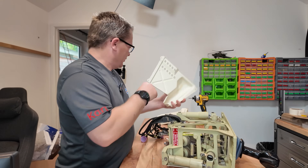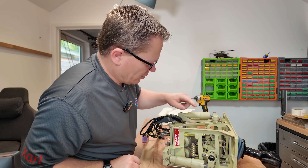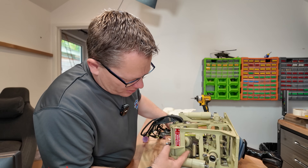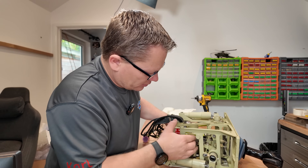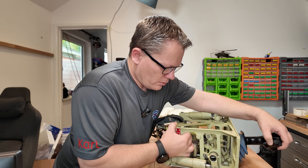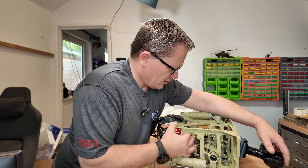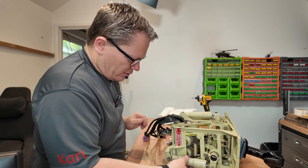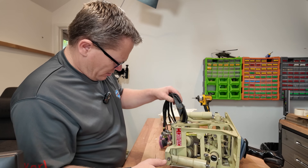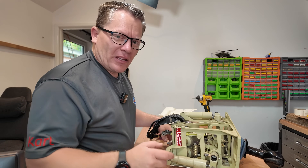Now we can take the side cover off. There's another damper there, and a counterbalance weight here - very clever. Just standard springs here; it is very, very smooth. This damper is also leaking a lot of fluid. There's quite a lot happening in here - let me get you a close-up.